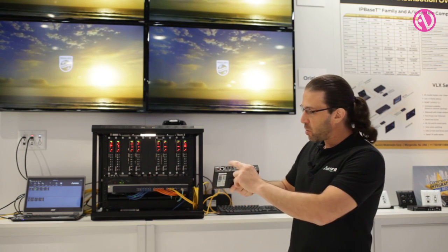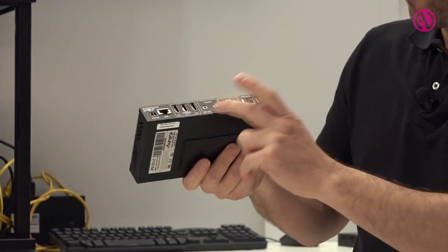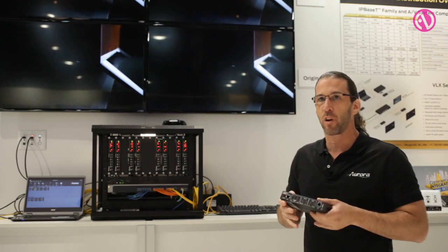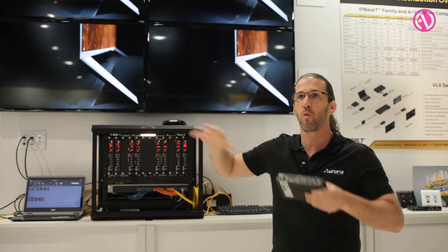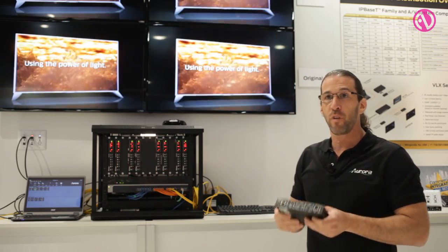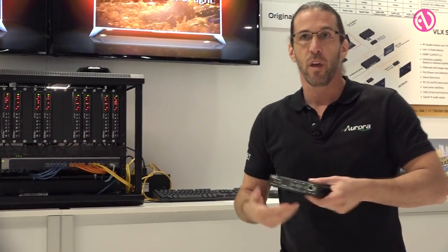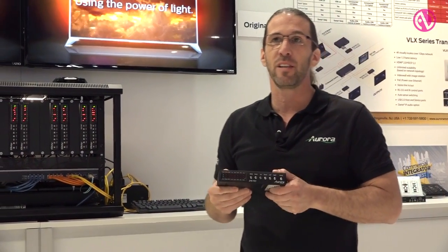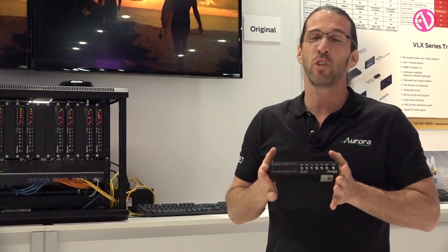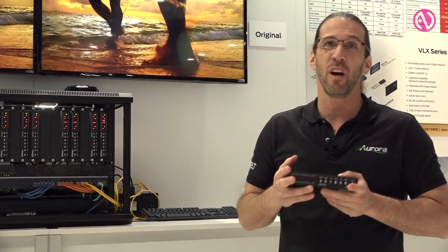As with the VLX, we have two inputs and an output, RS-232 and IR control, and audio embedding and de-embedding. We also have full one gigabit pipelines, so for every box you add onto the network you get another one gig drop point — it can become the one gig infrastructure within the facility. It does have video wall modes and can do a seamless switch between same resolutions. It is zero compression, zero latency — and for those who ask about latency, we're only talking 100 microseconds, so it is sub-frame latency.